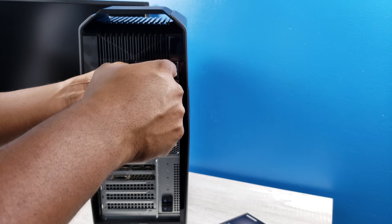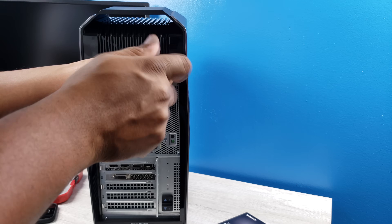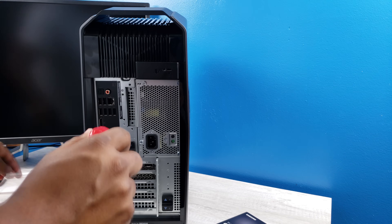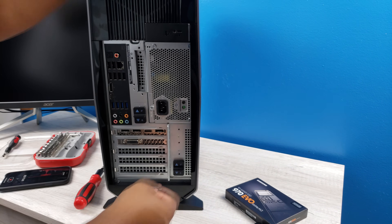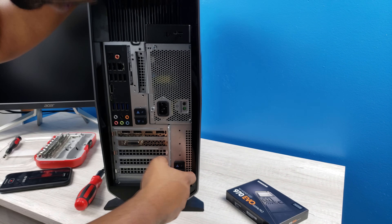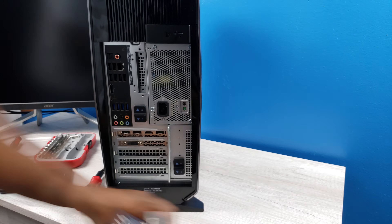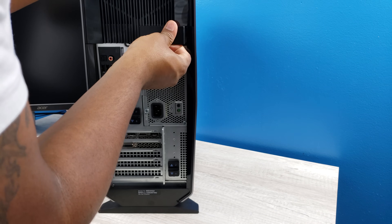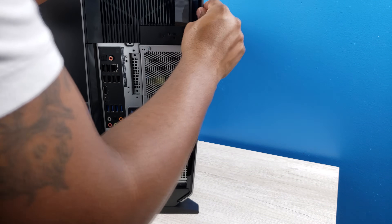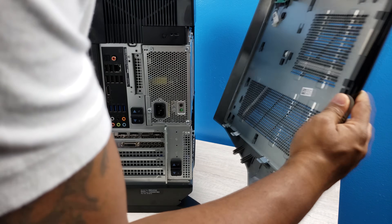We're going to go ahead and take these screws off — we got one screw up at the top. That's all the screws. We hit the latch up here and it should open up. There we go — this opens up and we're going to take this panel off.